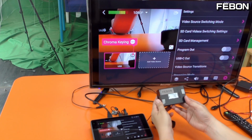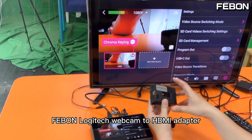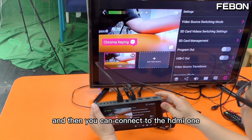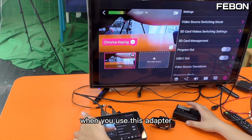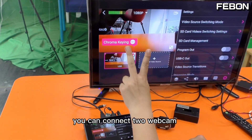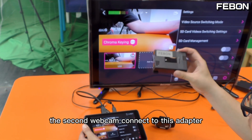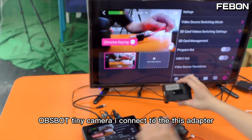This is a Fabon Logitech webcam to HDMI adapter. You can turn the USB webcam into HDMI output and then connect to HDMI 1, HDMI 2, or HDMI 3. So when you use this adapter, you can connect two webcams — one webcam connects to the EuroBox USB input, and the second webcam connects to this adapter. The OBS Bot Tiny camera I connect to this adapter.